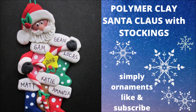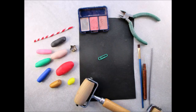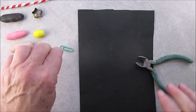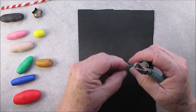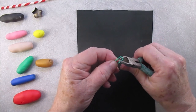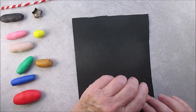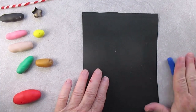Hi everybody, this is another family ornament — again very easy to do. Here are the supplies. You can make the stockings any color that you like. I've been starting by cutting the hook so that when you're at that point or feel you need to put it in, it's ready for you.